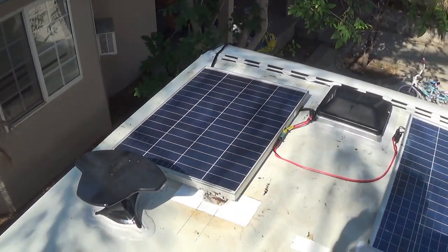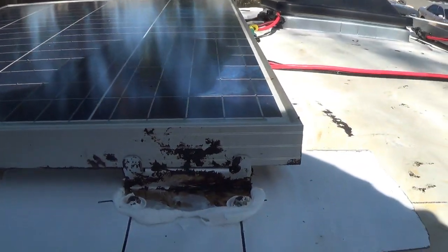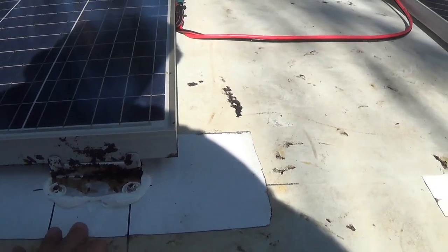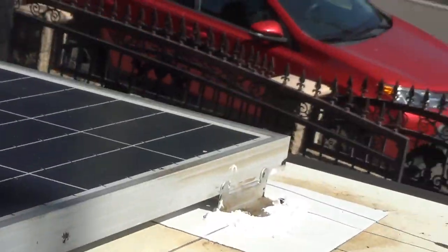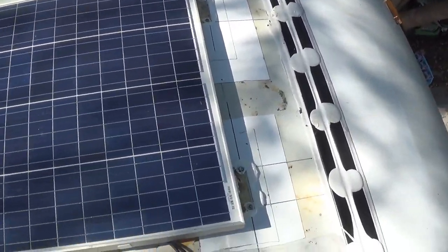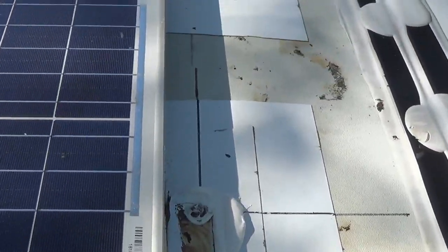Up on top I got both panels installed. Here you can see the sealing job. Basically, I got the silicone right under the screw and the Eternabond tape installed. Same thing on this side. The wires are connected to the top, with more tape, and then down to the bottom. I have double tape here and then silicone.